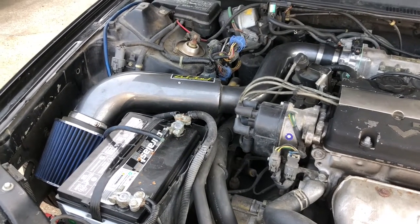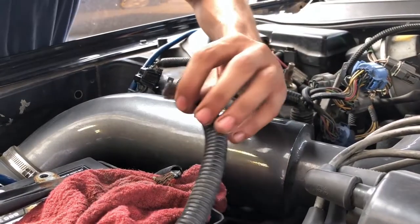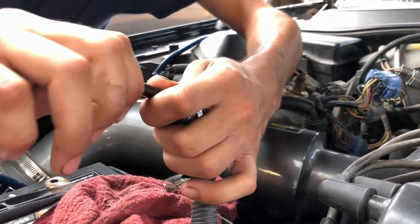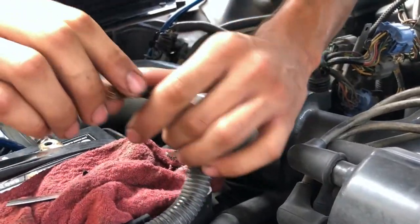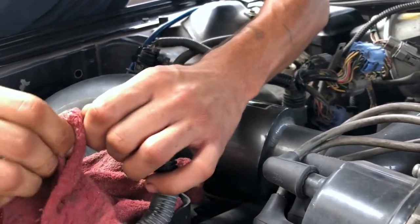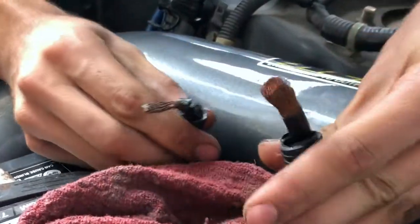The other day the check engine light came on, then I erased it and it hasn't come on since, so we're just gonna make sure. Right now I am shortening the cover on the wire — we're gonna cut this wire and get it fresh again.